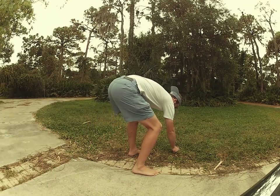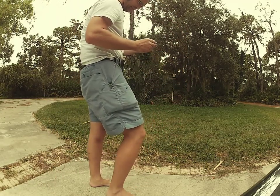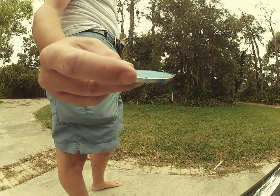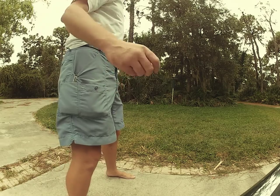Got it again. Apparently on the edge somewhere. Yep, right there on the edge. Do it again.